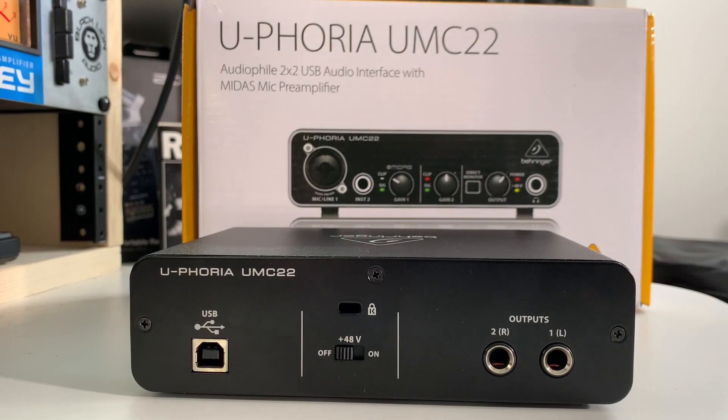On the back of the Behringer UMC22, you have your balanced TRS output, so you can connect your studio monitors to it no problem. Another thing that's really nice about this audio interface is the amount of power that the headphone output has. I can connect my Beyerdynamic DT770 250-ohm headphones to it no problem and get nice and clean audio, so that's a nice touch as well.